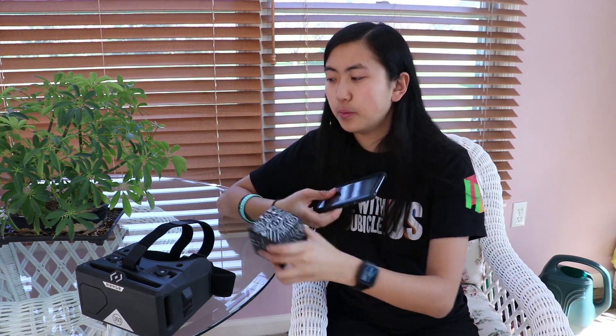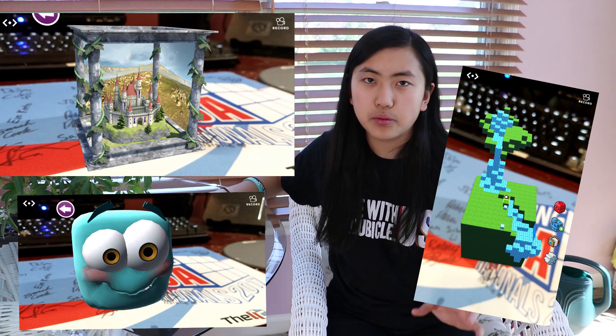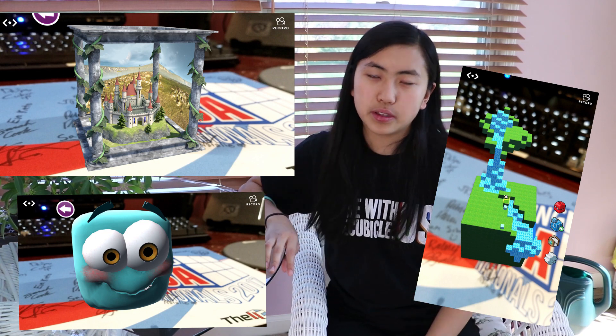I just want to give a brief overview of the Merge Cube. It's just a black foam cube with these silver patterns printed on it. The reason for the patterns is you download apps on your phone, and the camera will scan the cube and project holograms onto it via your phone screen. So if you look at your phone screen, you can see a bunch of different things. I'll put some screenshots of stuff I've played around with from different Merge apps, and of course the Merge Rubik's Cube you'll see later. That's the purpose of the Cube.